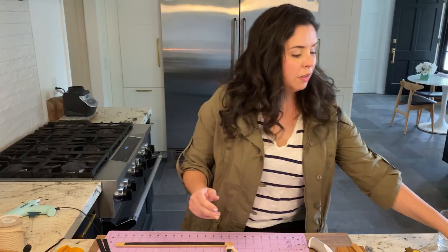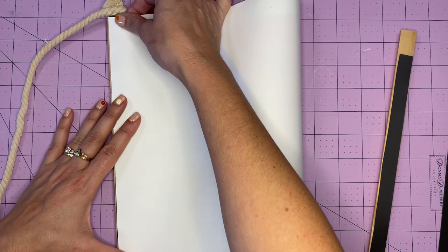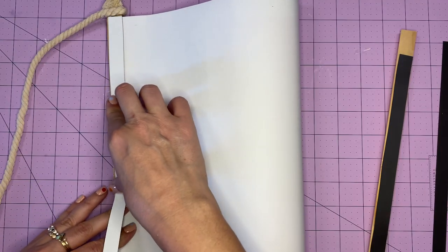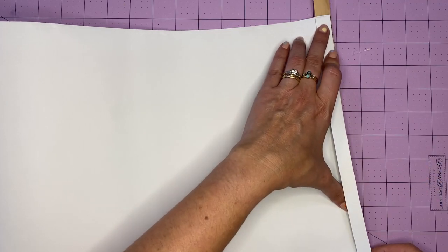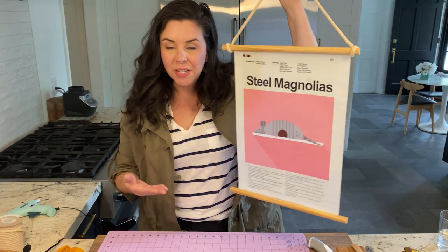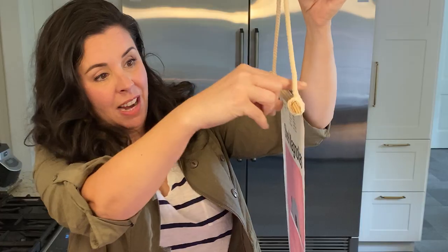It's kind of moment-of-truth time. Grab our artwork, place it at the top — and because we were so careful with measuring, it fits perfectly. Slap that magnet on top, make sure you use the right side, slide the second piece down to the bottom, add a magnet down there, and boom. Guys, how cute is that? It seriously cost me less than $5 to make, and I have to say, I'm really feeling it.